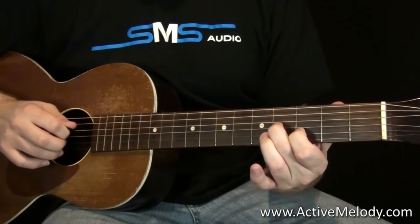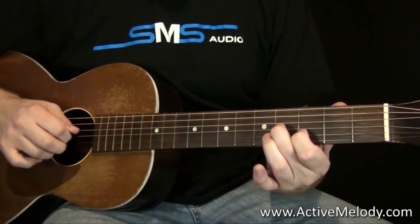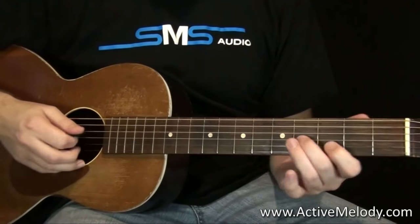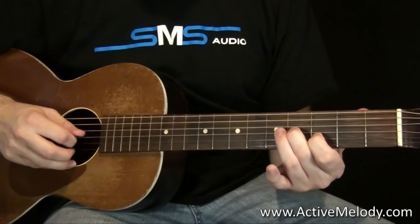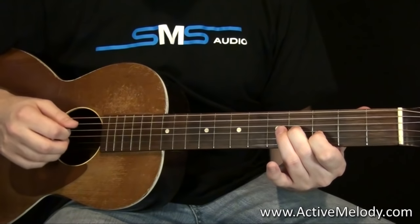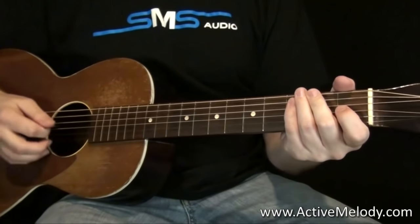Then we come back and play the second string and the third string. Notice my picking pattern — it's down, up, down, up. So it's down, up, down, up, down, up. That's how we're starting it.